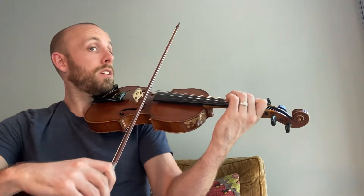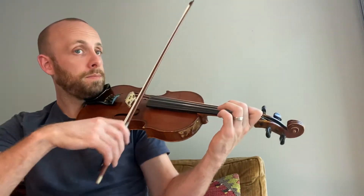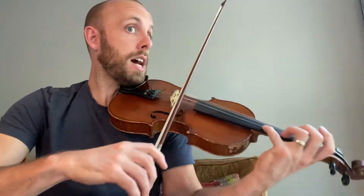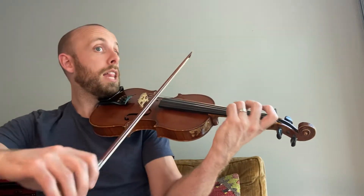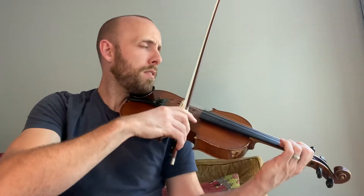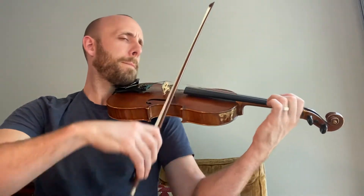And then we'll fall away. And then really gentle. And then we'll lean into here. A little bit more each time — not too much. Save some. Save it for here. And a little bit more each time.